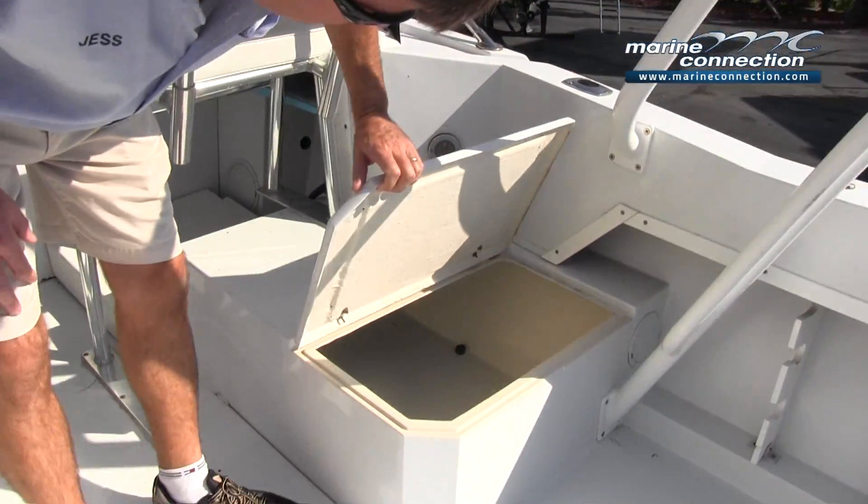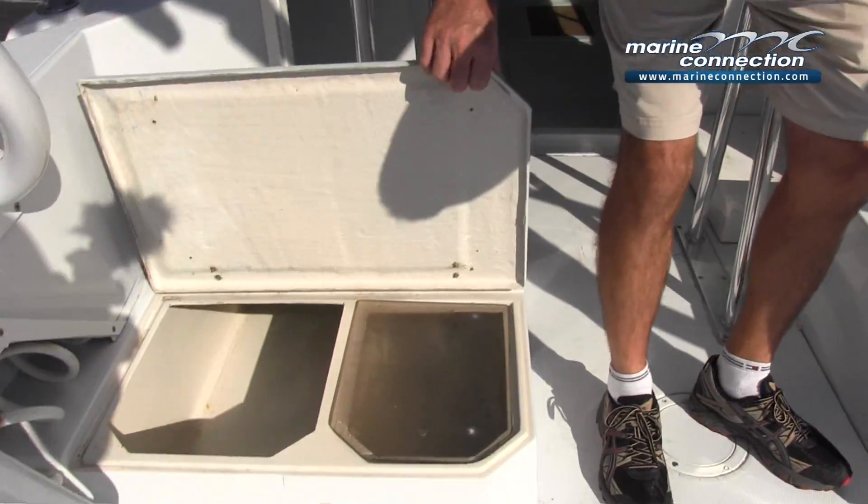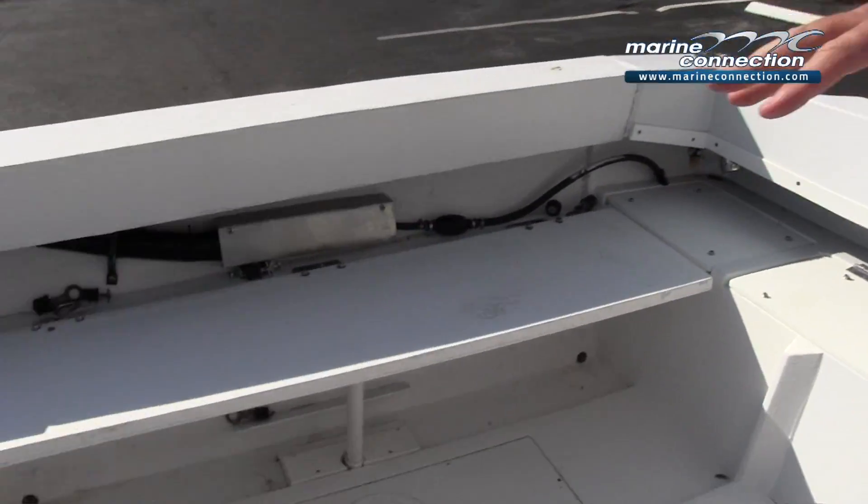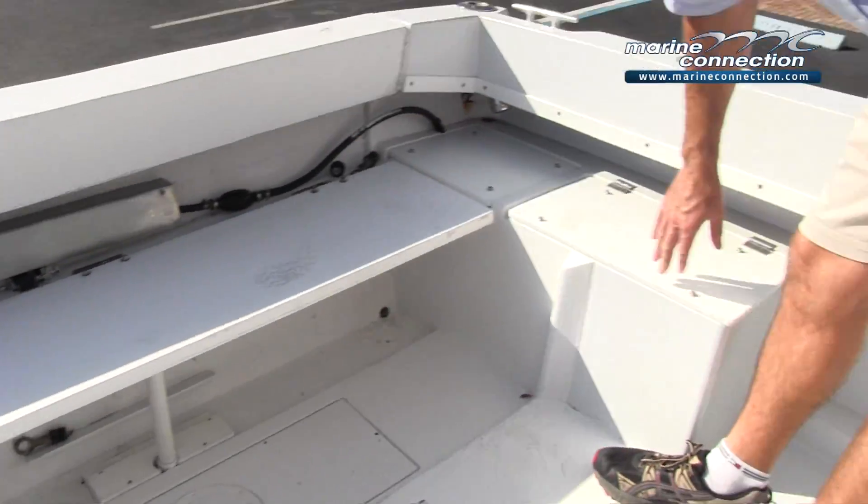A couple of storage compartments. Live well over here. Back of the boat, you've got a bench seat back here. More storage compartments on each side.